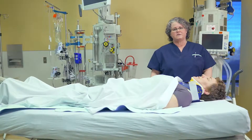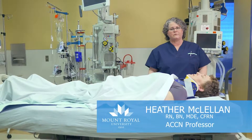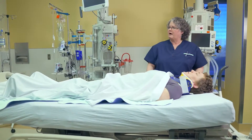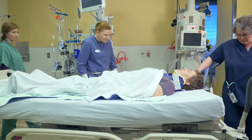Hi, I'm Heather. I'm one of the ACCN instructors and the next procedure that we're going to show you is how to log roll someone with three people and maintain spinal alignment. I'm going to ask my colleagues Joan and Karen to join me and we're going to log roll Trish.